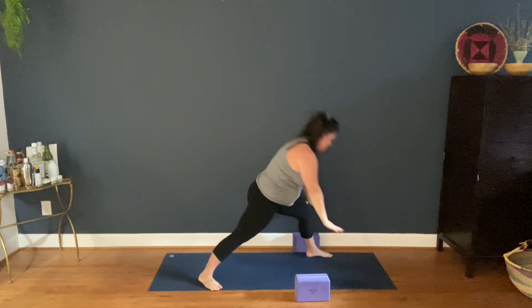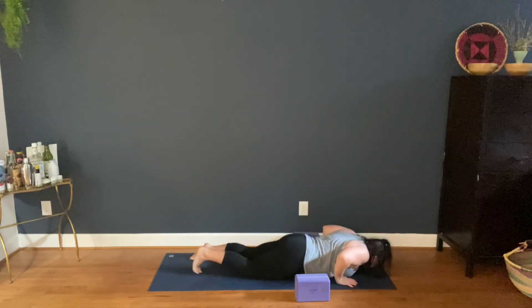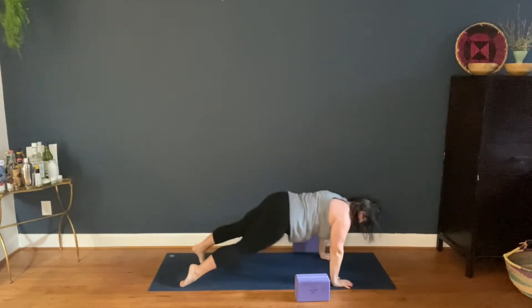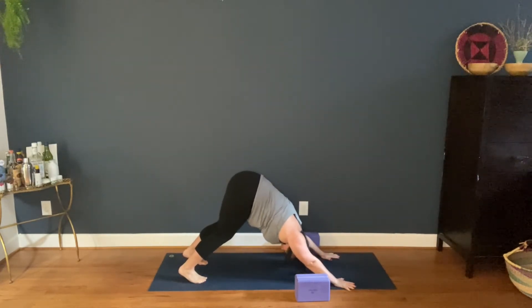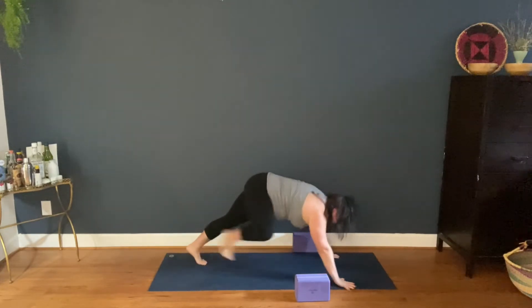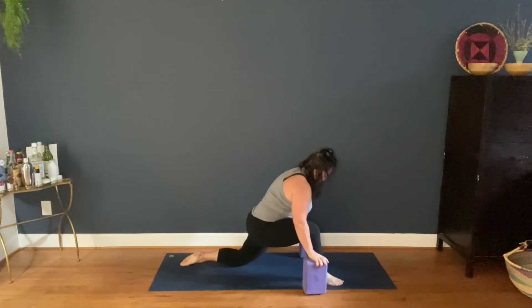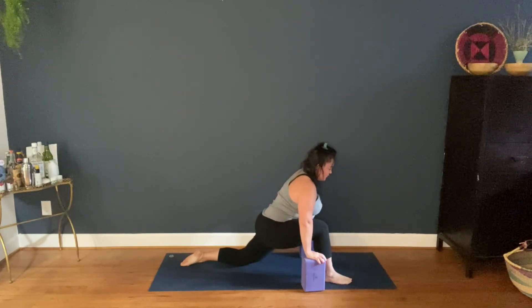Left side, Warrior One. High push up, lower down. Up dog or cobra. Down. Right leg forward — low lunge. I'm going to take my blocks on either side so I can have some support pressing my hips down and forward.